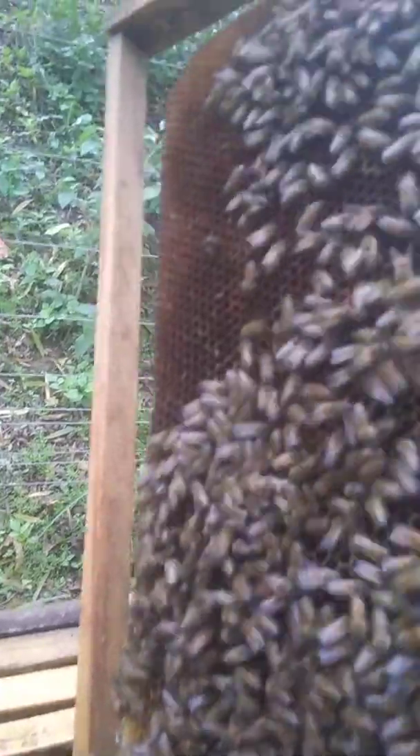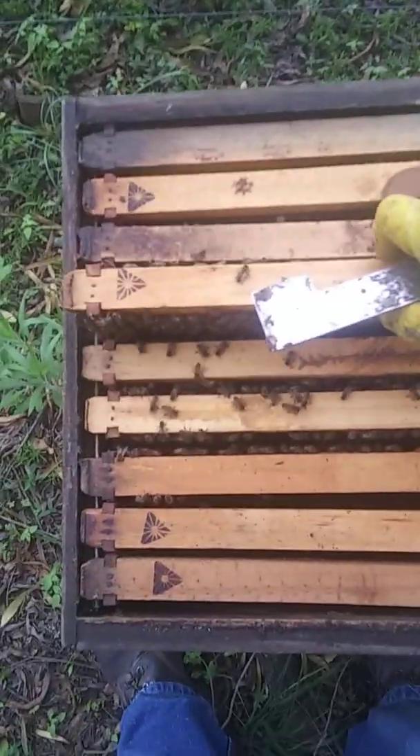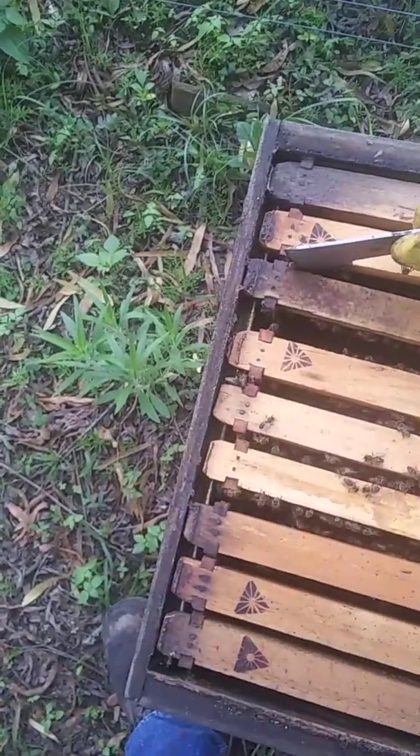Let's see if we can find the queen. Queens are generally quite skittish when you start getting into the hive like this — they'll generally go to the deepest, darkest corner. Obviously she's the most important one in the hive, and there's only one of them, so if she gets lost, that's lost to the hive.